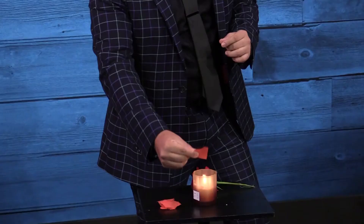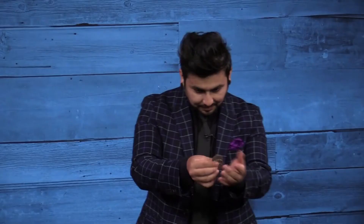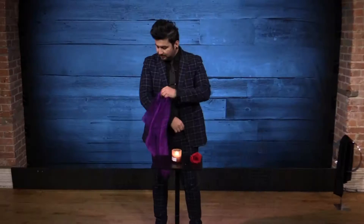I start things off with La Rosa del Amor. This is the opening act that I have used for over 10 years. Coins appear and disappear, and it ends with an unexpected bottle production.